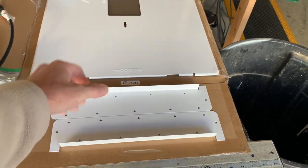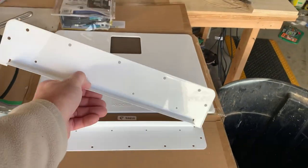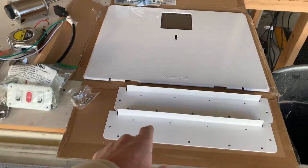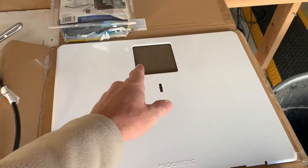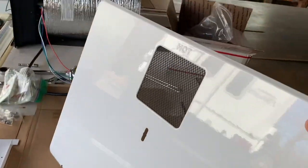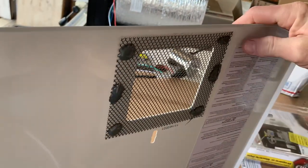This Dometic retrofit kit allows the smaller water heater to fit in the larger hole. These little wings get mounted to the sides of the opening on the camper, the water heater flange mounts to these wings, and they send you a new door that's the same size as the original opening on the camper but with the vent location and clasp in the correct position. It didn't come with a screen, so I've already done a little modification by adding that little screen.